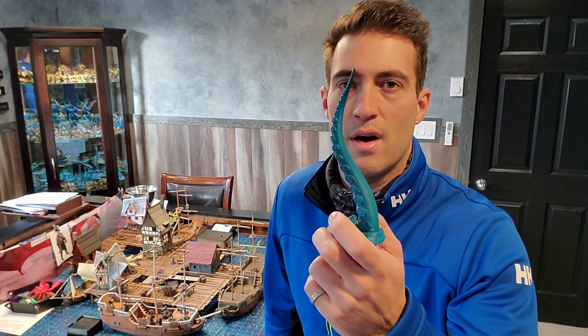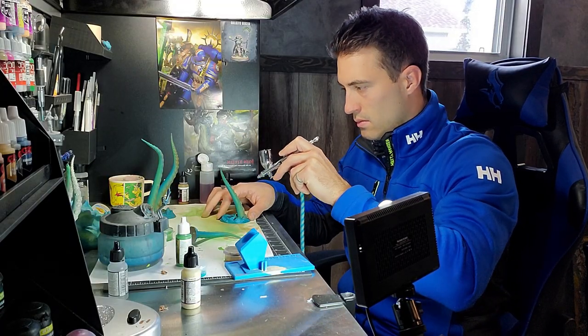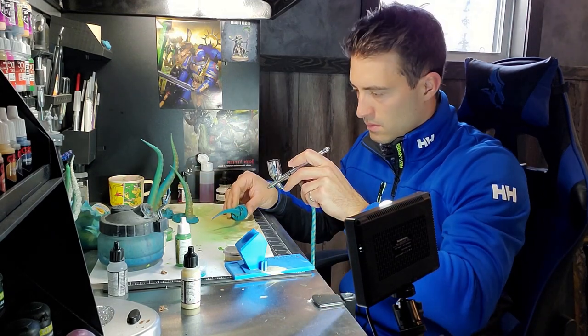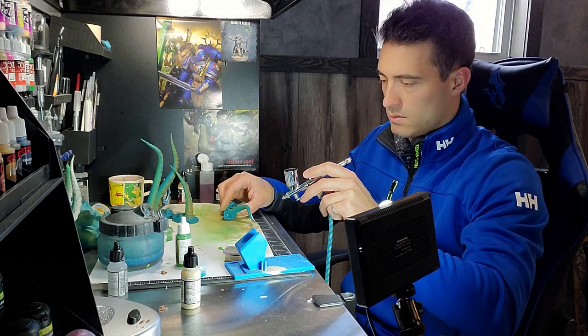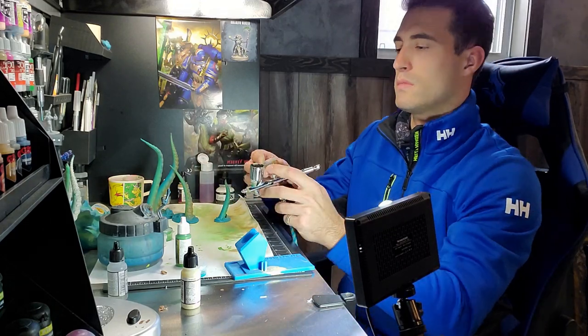I realized that four tentacles wasn't going to be enough, so I had to print off another four. I did these at a little higher quality so they only took about eight hours and I primed them. But I'm on my lunch break with half an hour to paint these because I need them for tonight's game. I just painted these four new tentacles exactly like the old ones, doing it super fast.